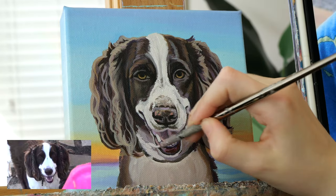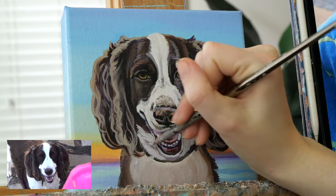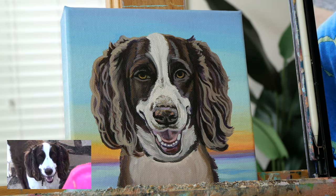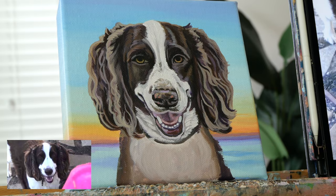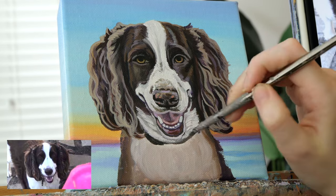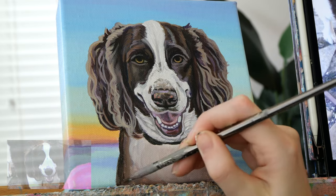I chose this reference photo because Marley looks so happy. I kind of have to make the pose up, as a seated pose is best for his portrait rather than standing like he is in the photo. I'll look at the other photos I have to see how his markings and chest look to make an educated guess on how I should create the chest area.